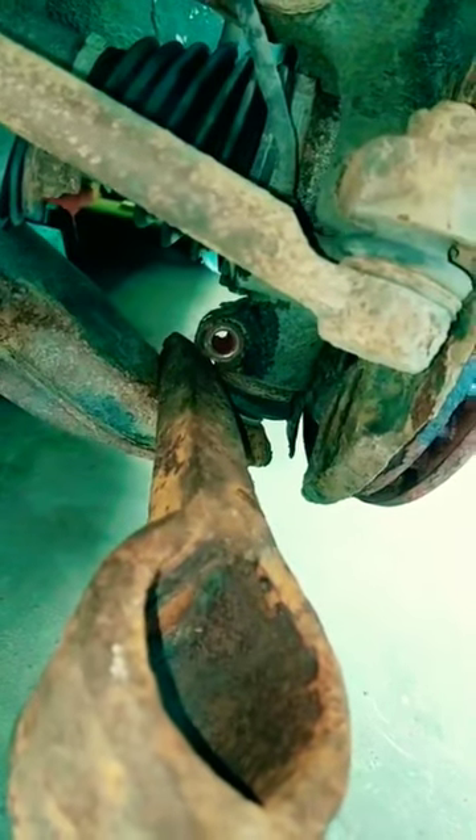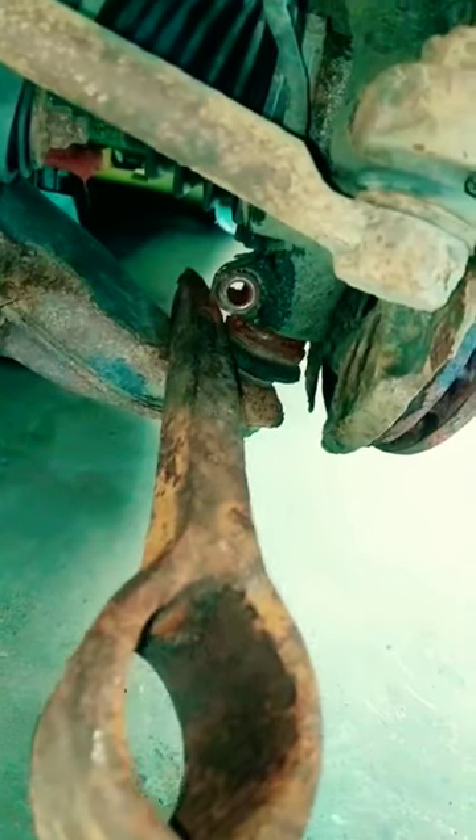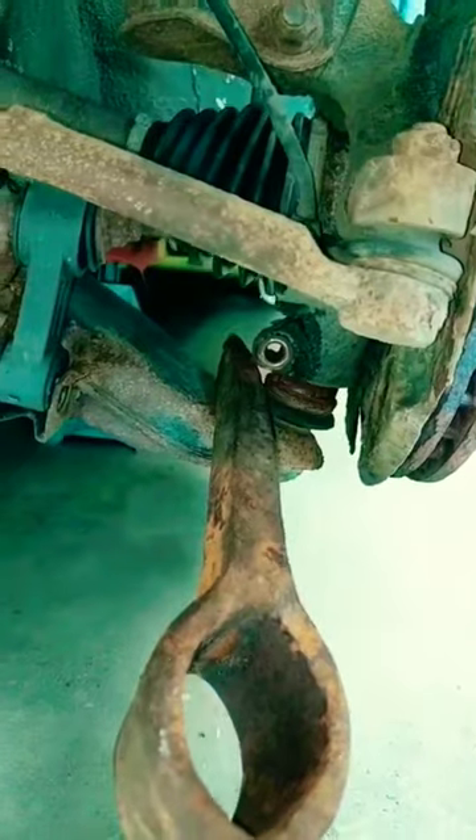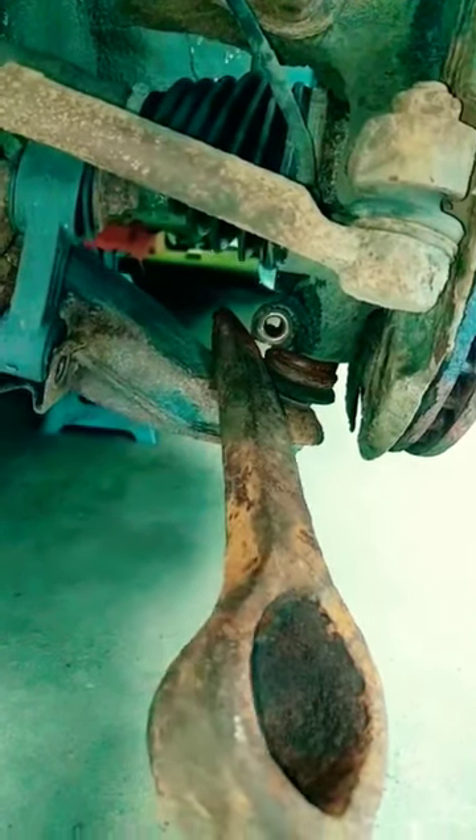That was very undramatic and I didn't even think it worked, but look at that — pulled it right out. Awesome. Hope this tip helps y'all. Use the car's forces to your advantage. You don't always have to do all the work and hammer on everything, and this split it really easy.